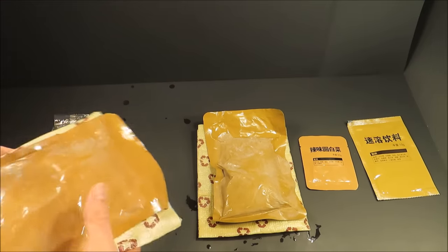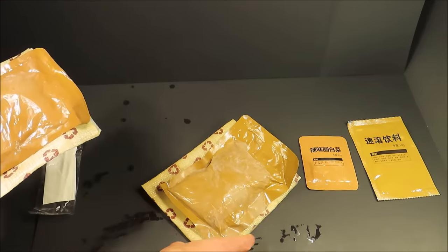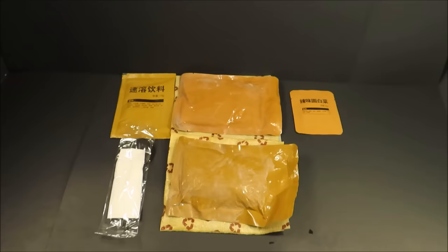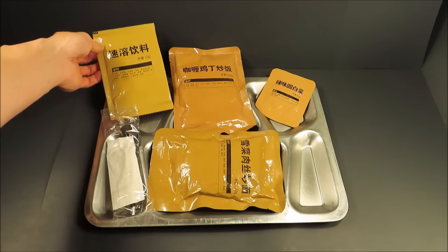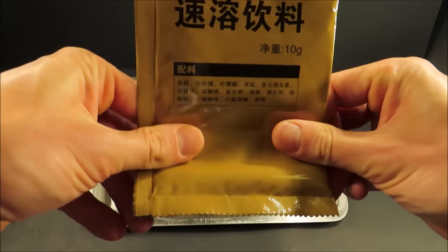I'm going to wipe them down — there's a slight chemical residue from the FRHs left on the pouches here. Not bad. Let's get set on to a tray. So let's first start off with that beverage base. This huge pack for just this little amount doesn't seem very efficient.